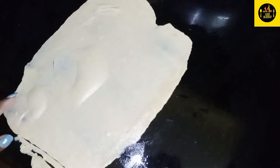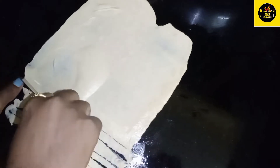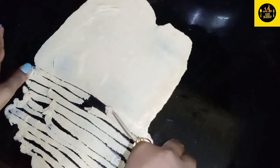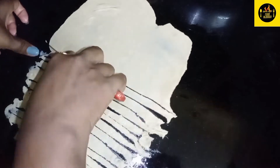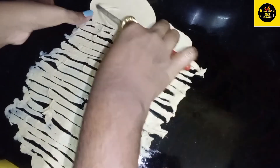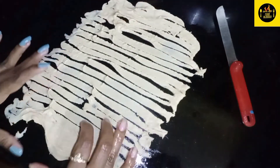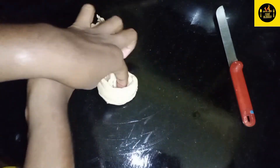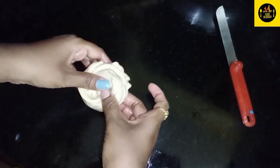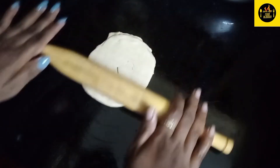Now put it in a pot. We will cut it in a round shape. The egg is done and they are done.